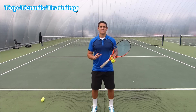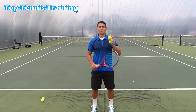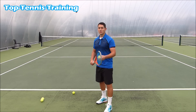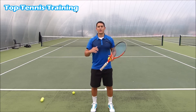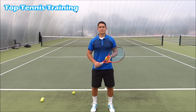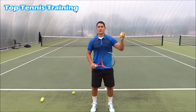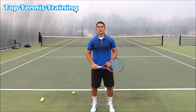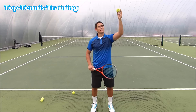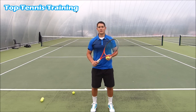Tip number one is something that a lot of tennis players struggle with around the world, and this is the ball toss. What they tend to do is throw the ball quite fast and quite high. This does two things: first, it makes an erratic ball toss so the ball goes everywhere and you can't get the same spot time and time again. Second, when you throw the ball high, the higher you throw it, the faster the ball is traveling down when you're trying to make contact.